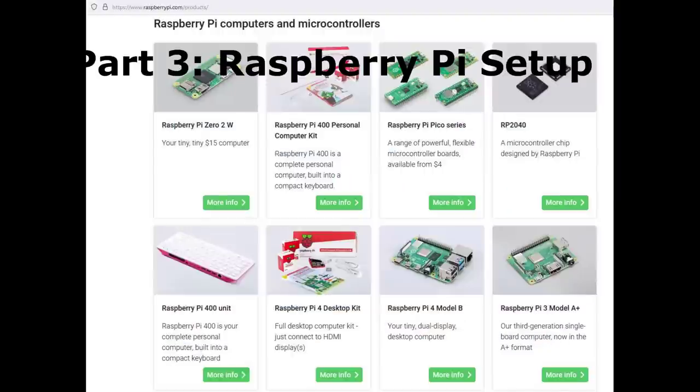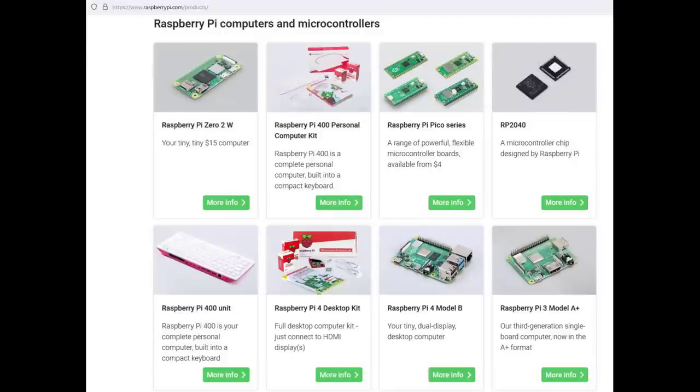We're finally done with part 2 and on to part 3: Raspberry Pi setup. If you don't know what a Raspberry Pi is, it's just a computer about the size of a credit card — very inexpensive, very low on power usage, and good enough for what we're doing here. You're not going to break any speed records, but for this it's great.